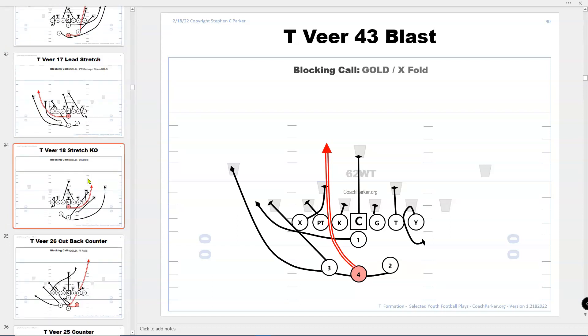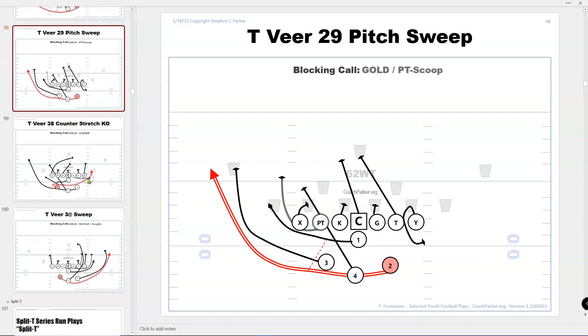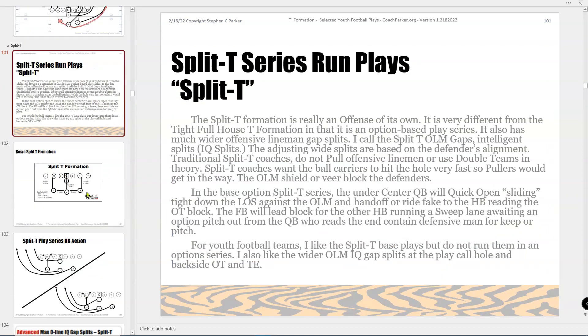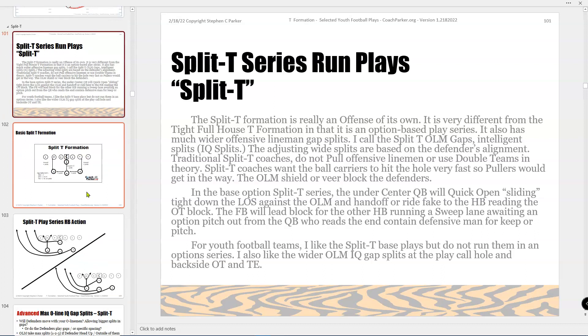The split T series is from Don Faroe out of Missouri Tigers. Funny enough, I named the book Tiger T like Tony the Tiger on Frosted Flakes, and then in the research I found that the split T came out of the University of Missouri Tigers. The split T is really kind of an offense in itself — it's the forerunner of the wishbone, veer, and option stuff. I don't really run the quarterback option for youth football. I ran option in high school as a fullback and I think that's a lot to ask of youth football.